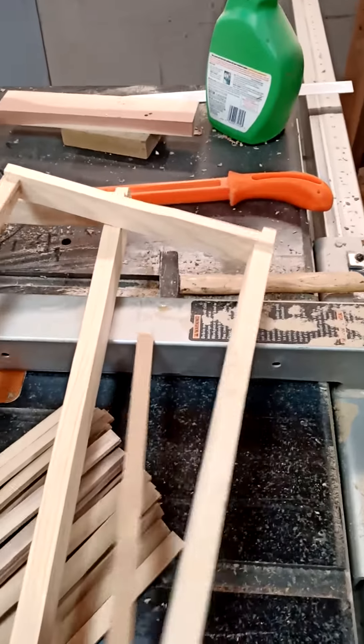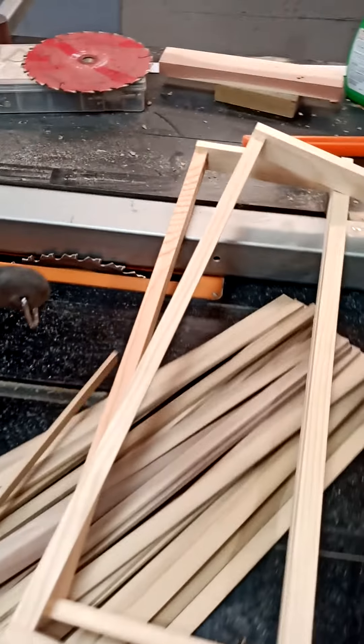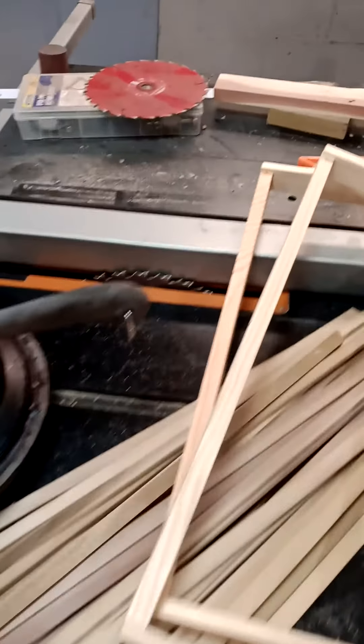I thought of this idea, which is actually brought over something from a top-bar hive. This is using a starter strip, and to do this, you pretty much need a table saw. If you're going to be a beekeeper, you need to invest in a table saw. You can pick them up used for less than $200.